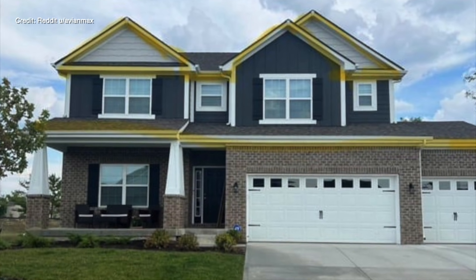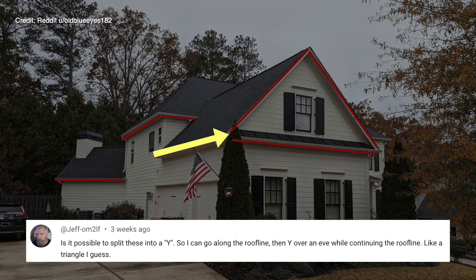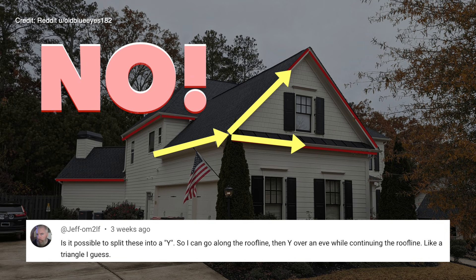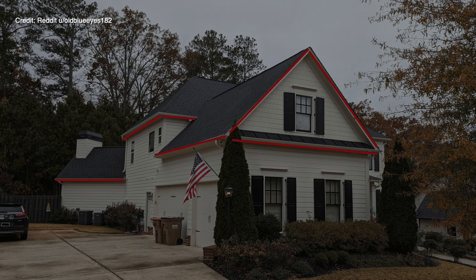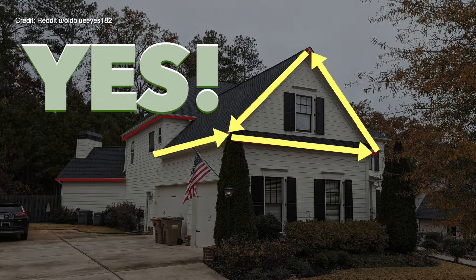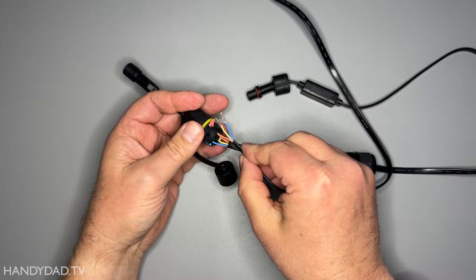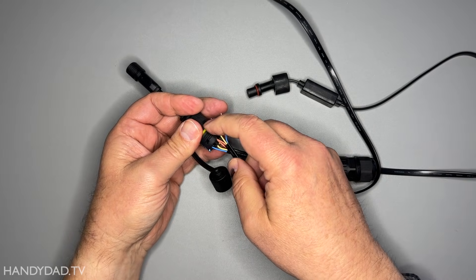A very common question people ask on my Govee videos is, do they make a Y connector so I can branch strings in two different directions? The short answer is no. Govee doesn't make a Y connector because the lights are intended to be connected end to end in one continuous line for the data to flow from the controller to each light in succession. But it is possible to make your own Y connector.